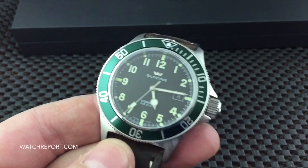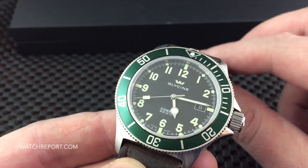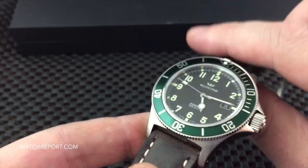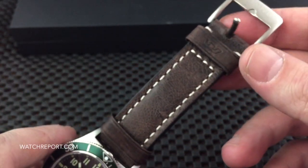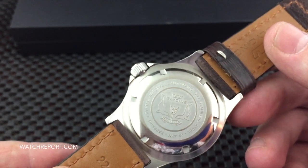This has a sapphire crystal as well, the green aluminum bezel insert, and 22 millimeter lugs. This version comes on a distressed brown leather strap — very nice, very high quality leather strap.